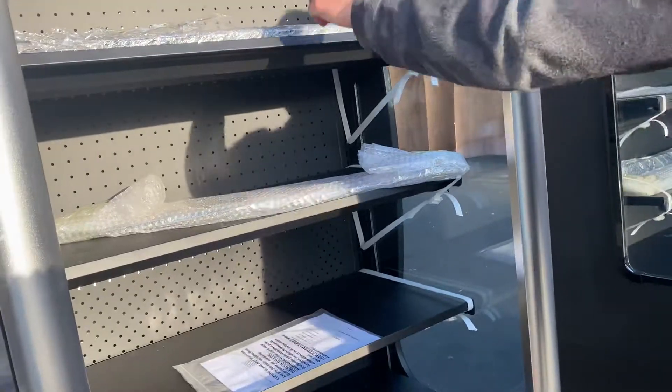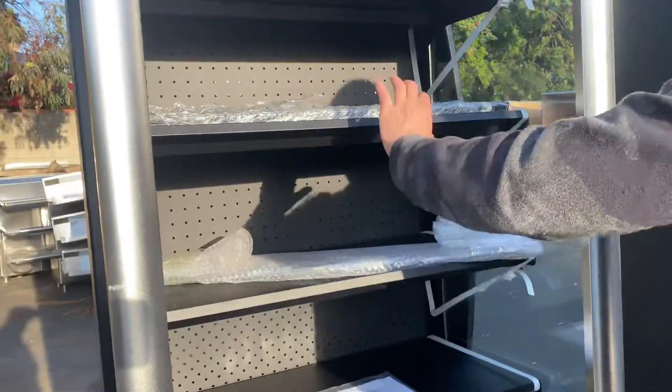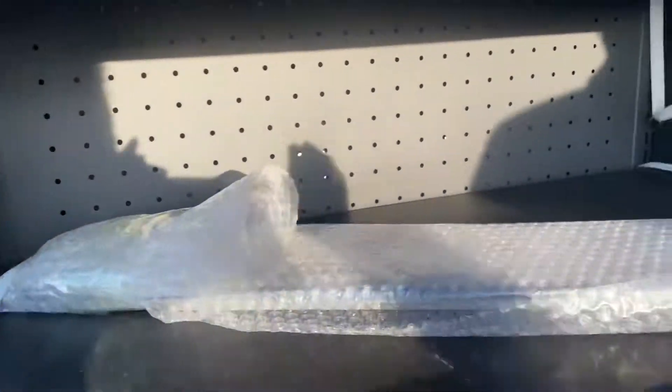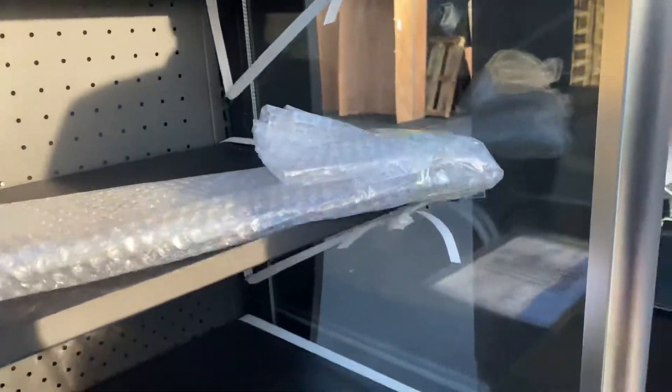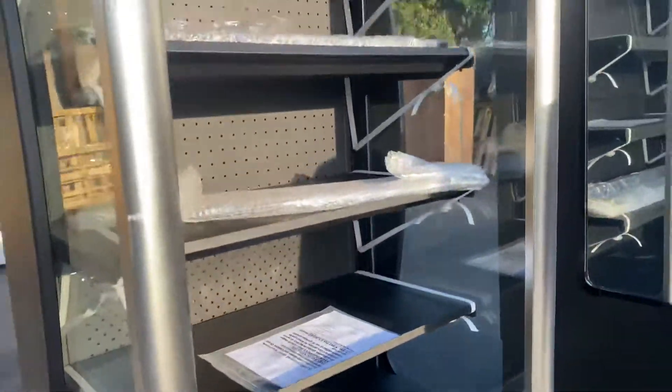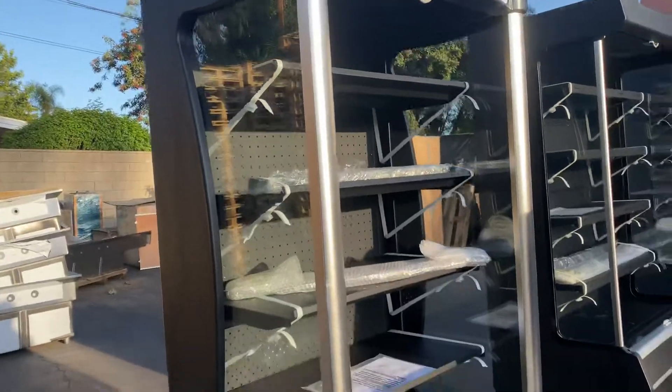You can go ahead and adjust these shelves to whichever level you want — so these are adjustable. Front to back on the shelf you're looking at 16 inches, and all shelves are going to be the same measurement front to back.